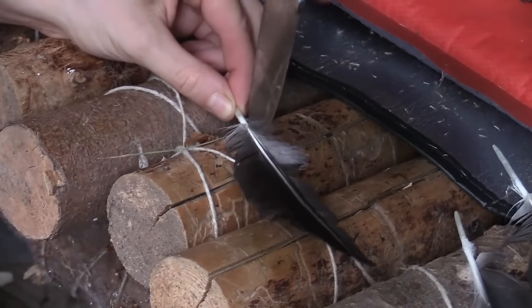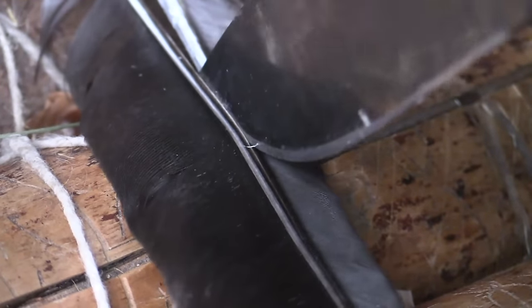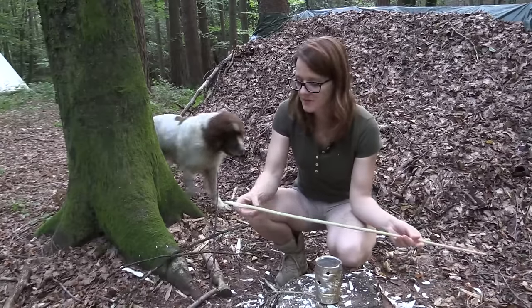Now I'm going to split them. If you want to use real feathers, be sure that you use feathers from one wing only, so they all spin in the same direction. Now let's talk about the tip of the arrow.